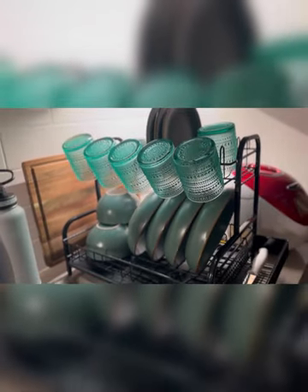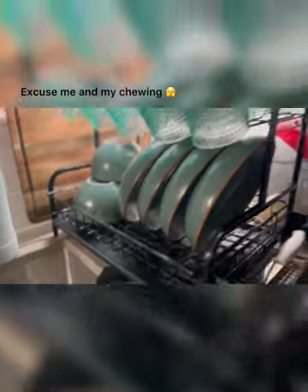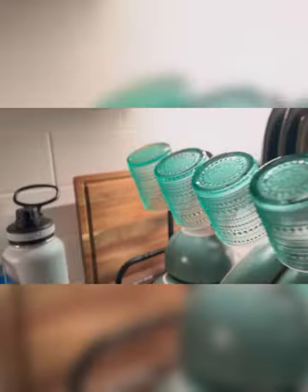Look how pretty our cups and plates are, the dish rack, and the cutting board.